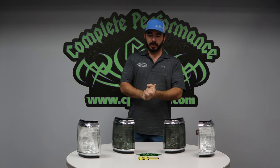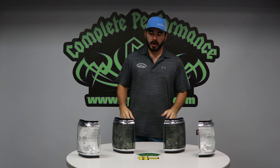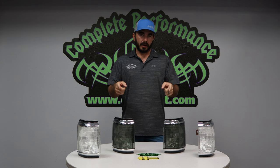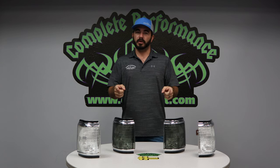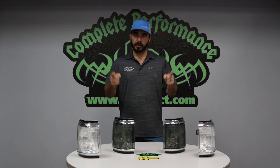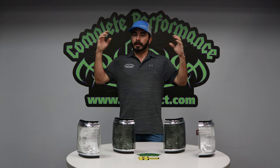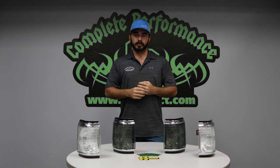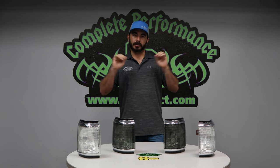Hey guys, Paul from CP Addict here doing another product review slash unboxing. If you've been watching our videos, don't forget to like the videos and subscribe to the channel. Subscribing is going to get you all the latest content of everything we're doing, any new videos, any new products — you're going to instantly get it on your phone, email, wherever you're logged in to the YouTube channel.